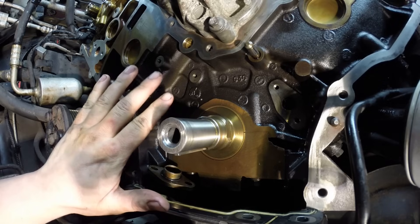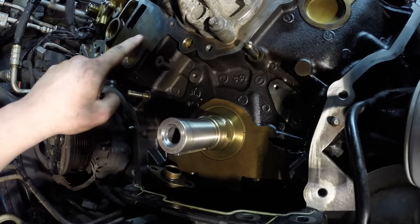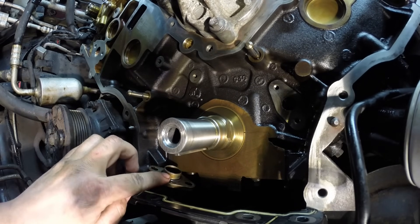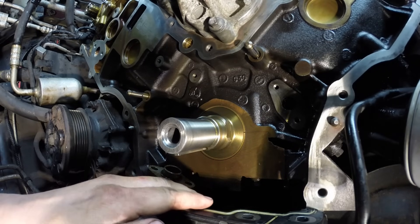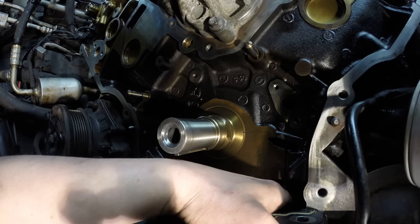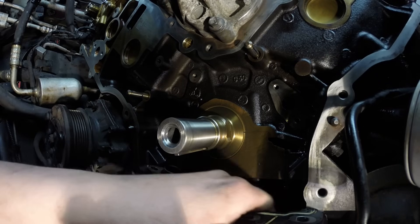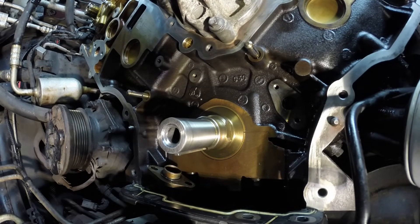The whole front of the engine is all cleaned out — all the cavities and sealing surfaces are cleaned up. We change out the O-ring to the new one that came with the pump. At this point it's a good time to get down in there with a rag and a phone camera to make sure all the debris is out. Once it's nice and clean, we can go ahead and start putting the new oil pump on.